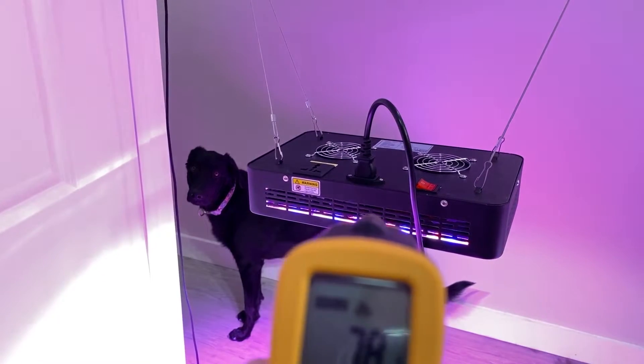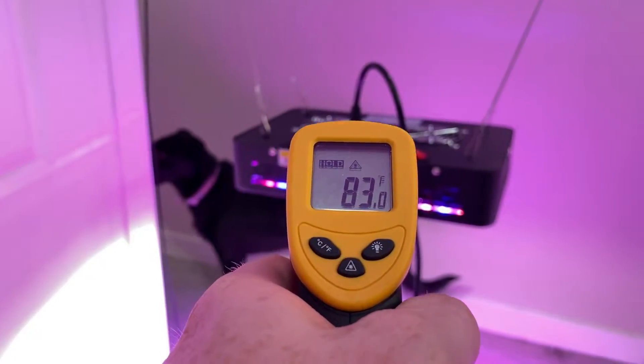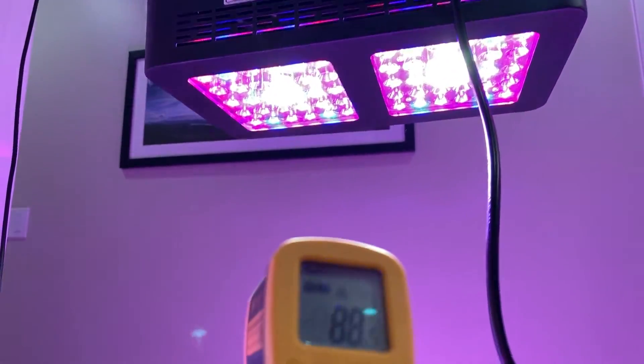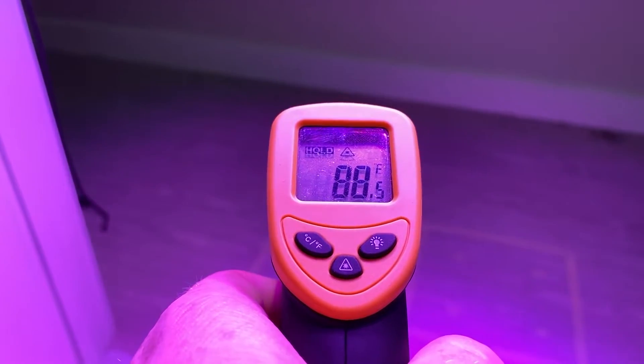The temperature on the back is 78 degrees Fahrenheit, through the fins is 83 degrees Fahrenheit, and on the actual LED panel itself, 88 degrees Fahrenheit. So this is running pretty cool with those active fans.